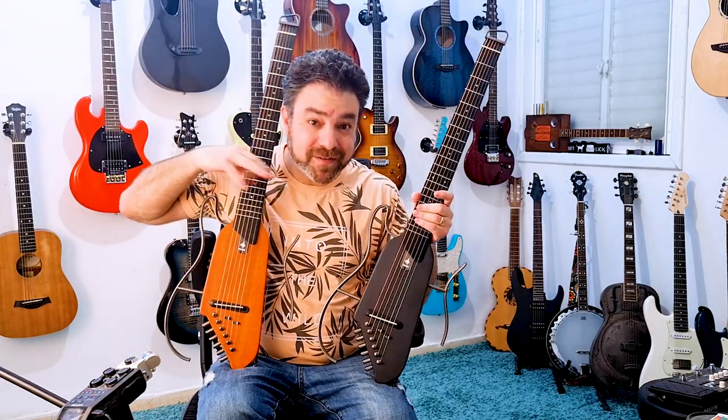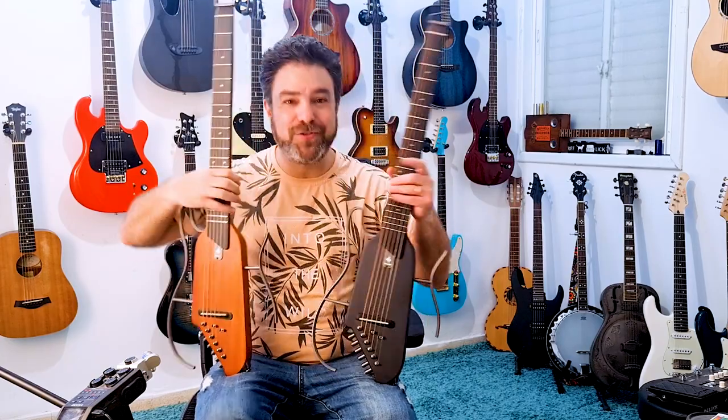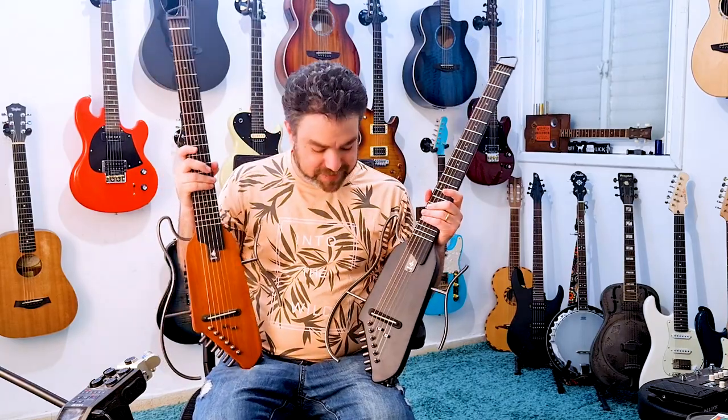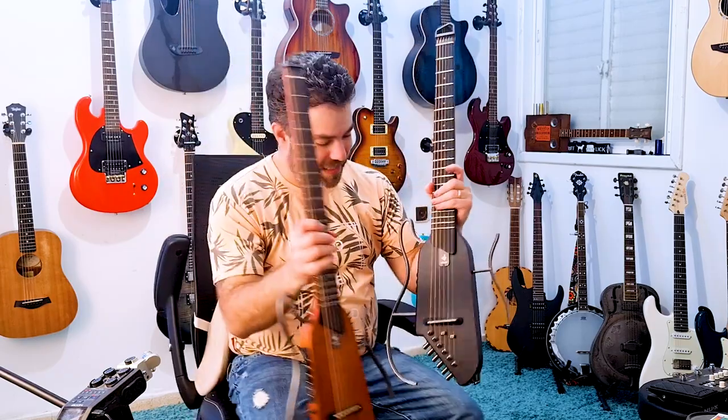I use it in the middle of the night so I won't wake my wife up — I'm a night owl, my wife isn't. Because it is a silent guitar, you can barely hear it; you have to really lean close to actually hear it. So it does exactly what it says it does, and it's beautiful.